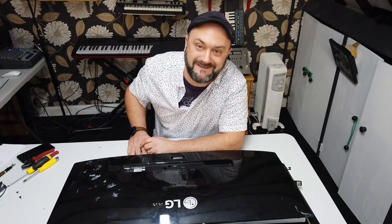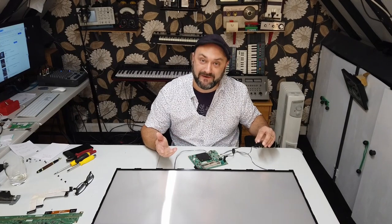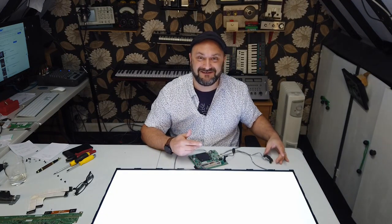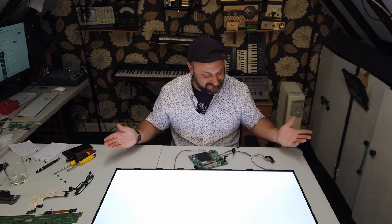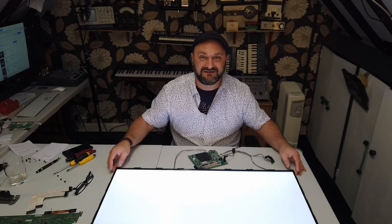That was hard work. I got rid of all the old plastic and metalwork, found the power supply for it, plugged it in — and guess what? Look at that — we've now got a magnificent light. Let me show you how beautiful this is.